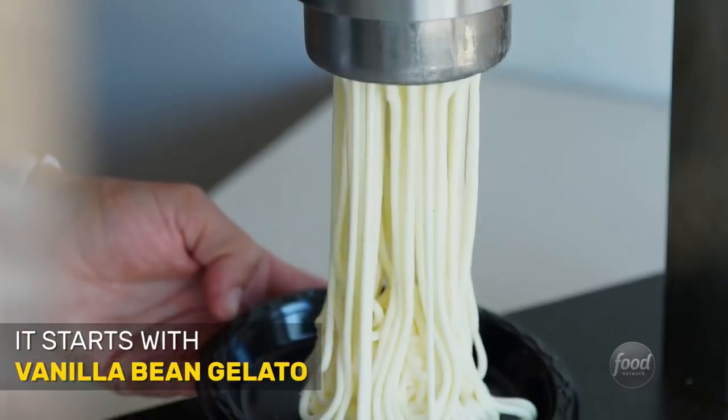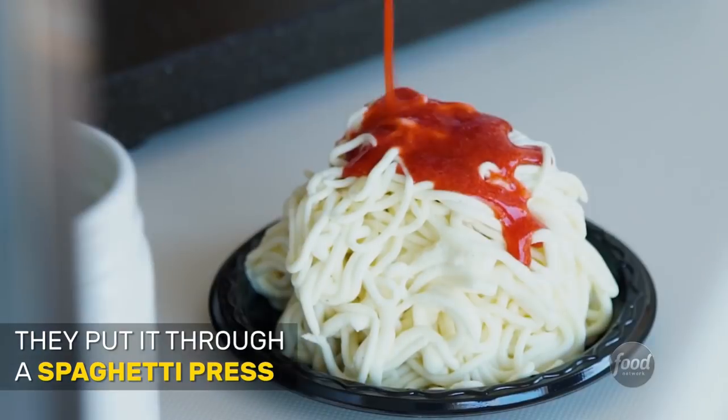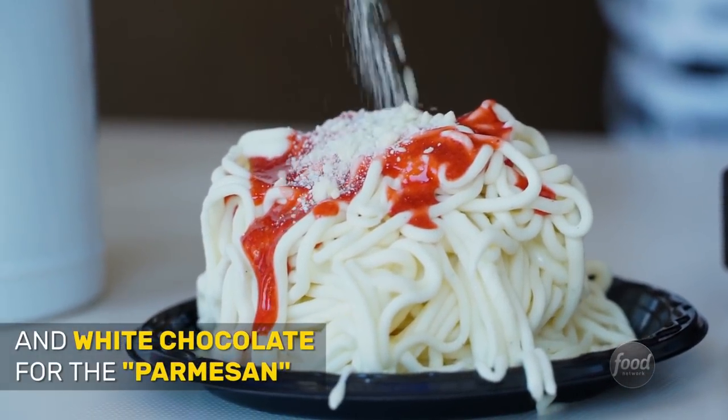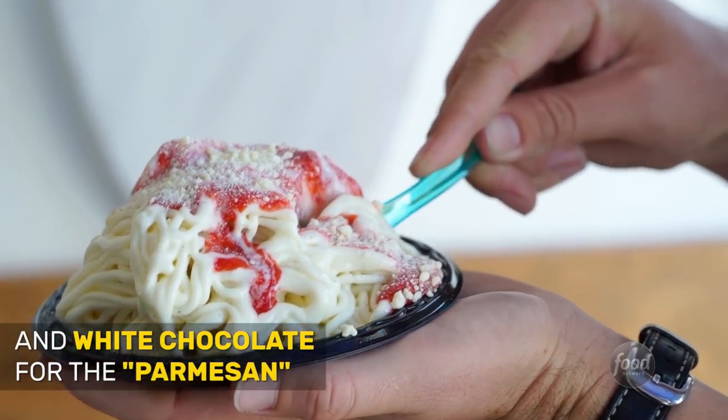It is vanilla bean gelato. We put it into a special spaghetti press, and then we add some homemade strawberry sauce and white chocolate sprinkles to pretend to be parmesan cheese.